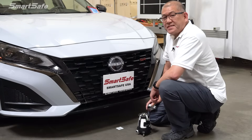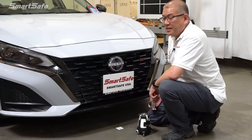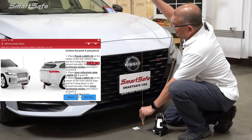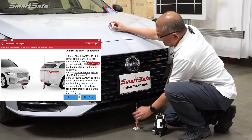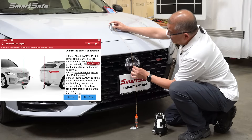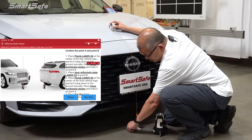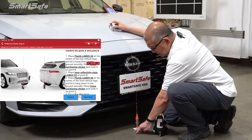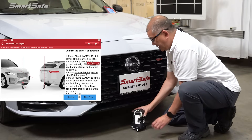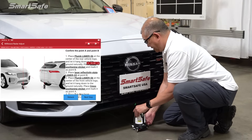The first thing we need to do is define the center line of the vehicle. We'll be plotting two points — our point A here at the front of the vehicle, and later we'll plot point B at the rear. We'll take our plumb bob, and for the Nissan it's going to be on the second S right at the edge. We get that to line up, then place our cross marker right at the center point. Then we'll place our five-line laser and turn it on and adjust it for the rear.